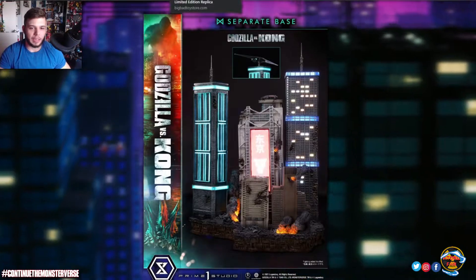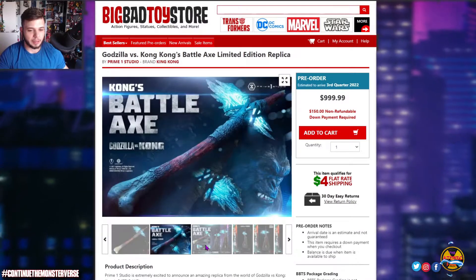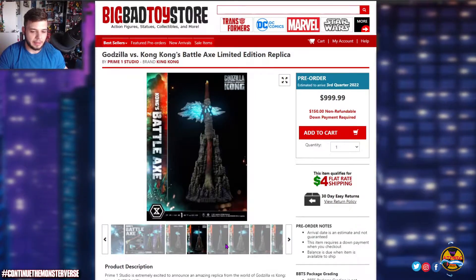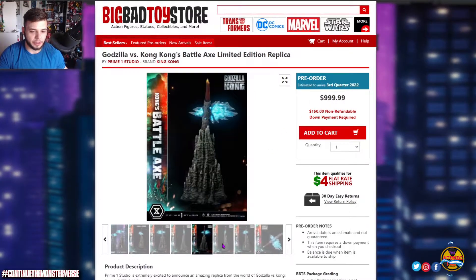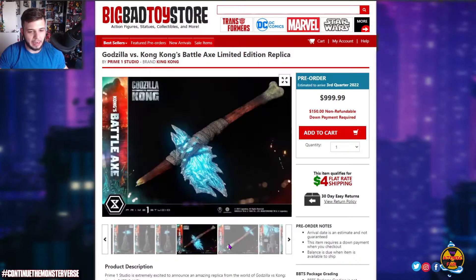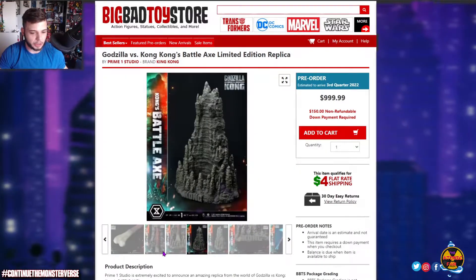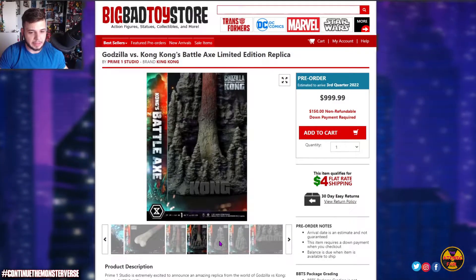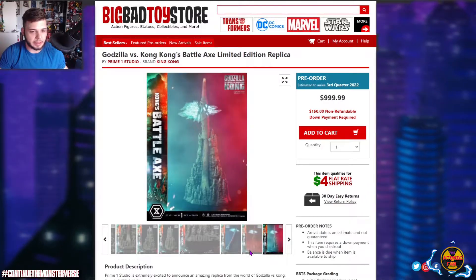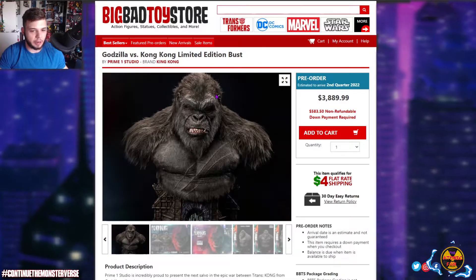Before looking at the main statue, I want to quickly show some other things Prime One Studios has done related to Godzilla vs Kong. This is the axe they made — it's $999, actually around $850 on the Prime One Studio website, and you can pay it off in about nine installments of around $85. It would be an absolutely epic piece to own.